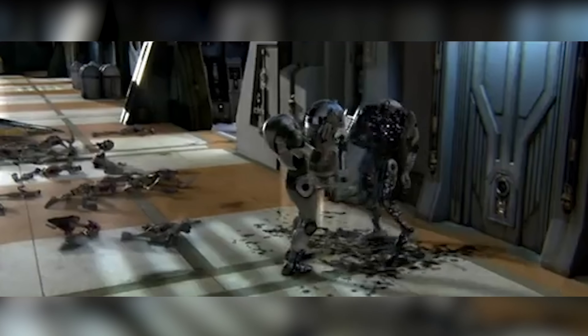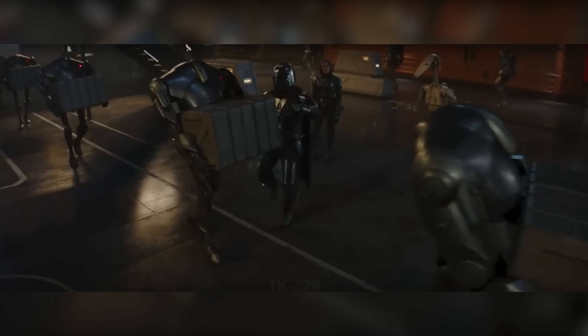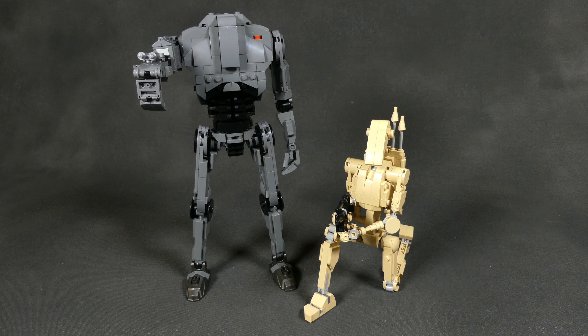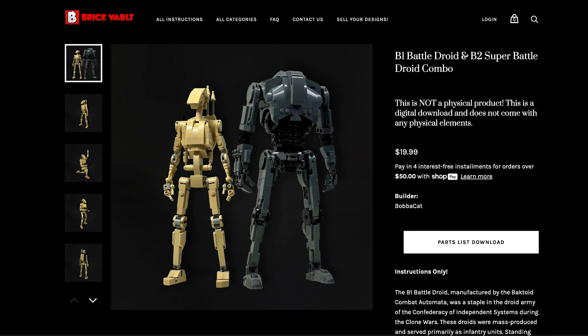Hey everybody, David here, welcome to Brick Vault. In front of me here you can see that I got two builds for you today. We have the Separatists B1 and B2 battle droid from the builder Bobakad. These custom creations are based on the iconic Clankers from the Star Wars prequels, which served in a ton of battles and missions for the Confederacy of Independent Systems throughout the years of the Clone Wars.